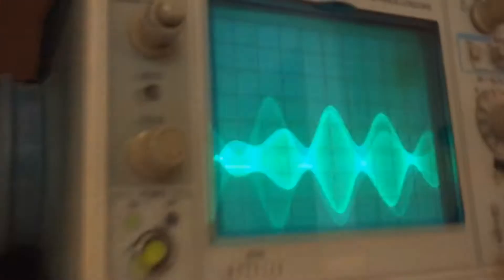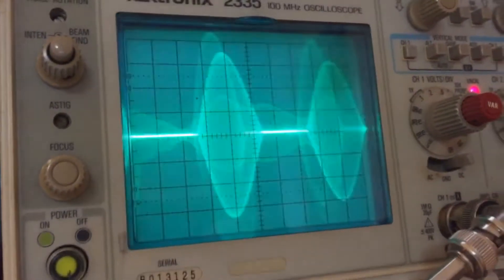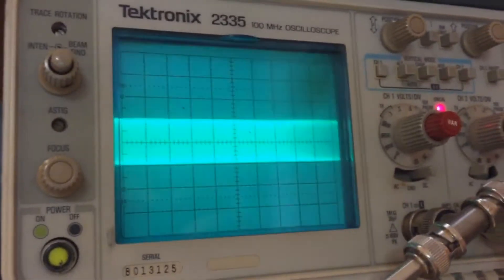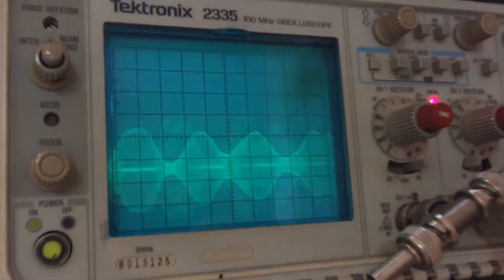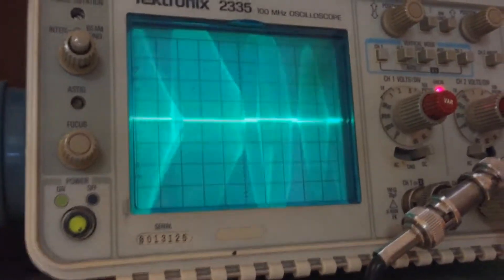But look at your negative peaks — look how they flatten out. That's pure distortion right there. That is terrible.